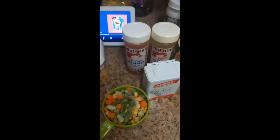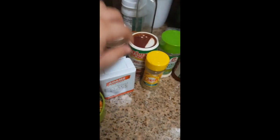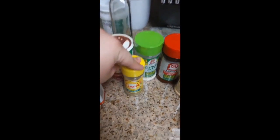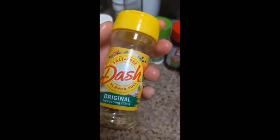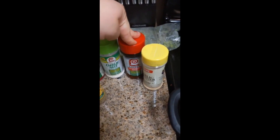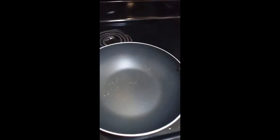Here are the seasonings I have: crushed red pepper, cayenne pepper, black pepper, Tony's, Mrs. Dash salt-free — because it's delicious — garlic salt, regular seasoning salt, and garlic powder. Then I'm gonna put some oil in and toast some nuts.